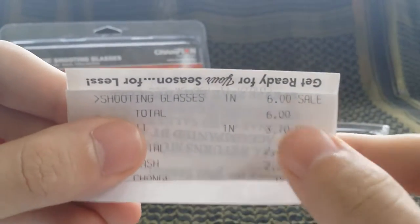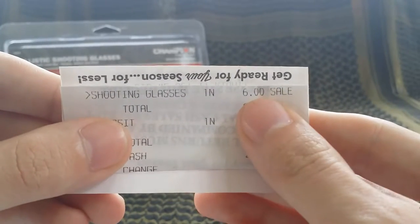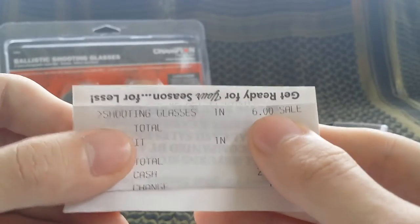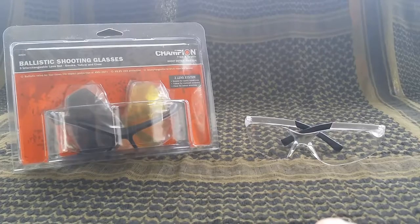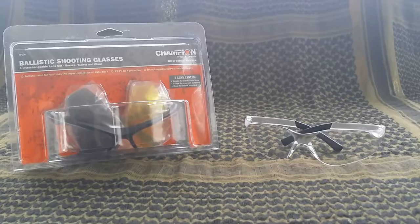I got them for $6 — $6 on sale. At the store I picked them up at, they usually run $15. I ended up Googling this brand of glasses and I've seen them on other websites for around the $20 to $22 mark. So I thought this was a great deal for what I was paying.